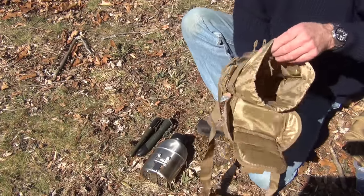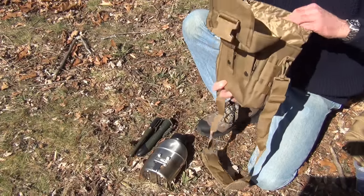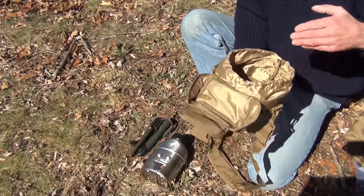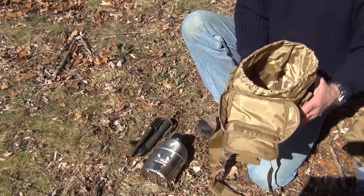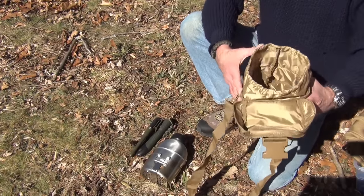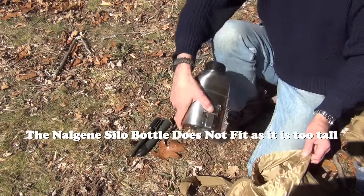Inside this bag — it's hard to see — but there is a slip pouch in the back and a slip pouch in the front, so you can slide things down into them. This makes for a great little canteen bag — it not only fits a canteen kit like this, but it also fits all of our water bottles.